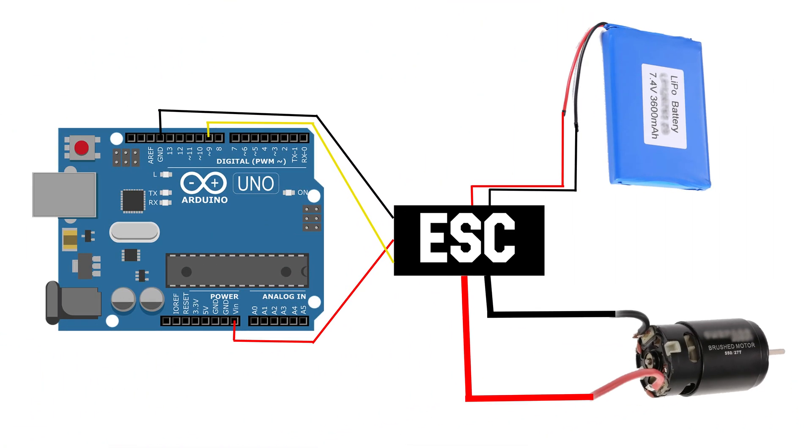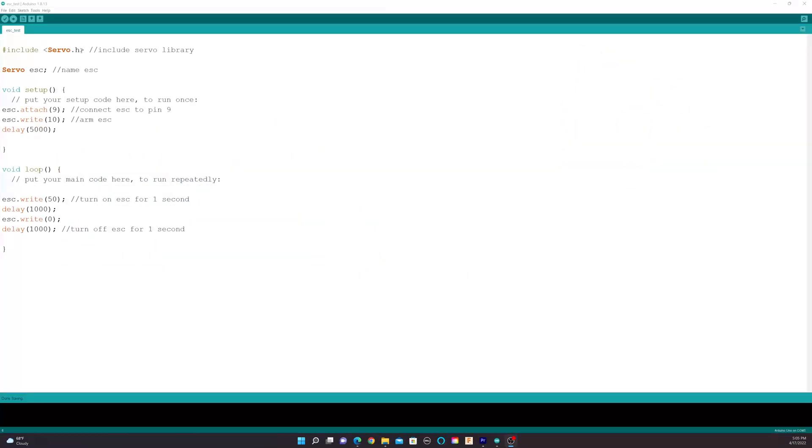Here's the wiring diagram for the ESC. Here's the code to control the ESC — I'll put a link to it in the description box down below. Since it is programmed the same as a servo, we have to first include the servo library.